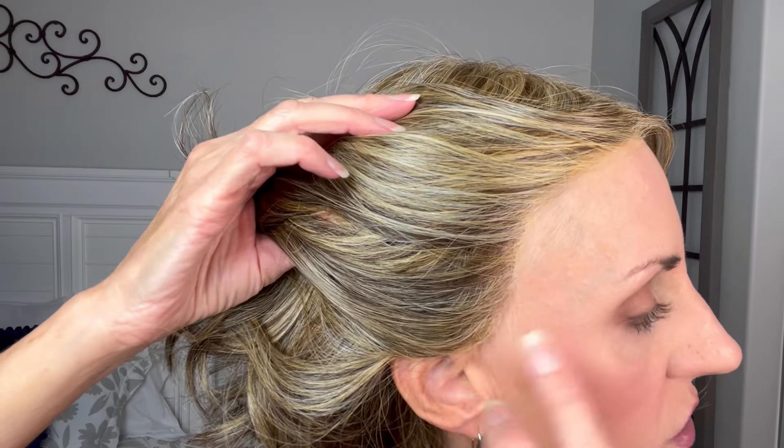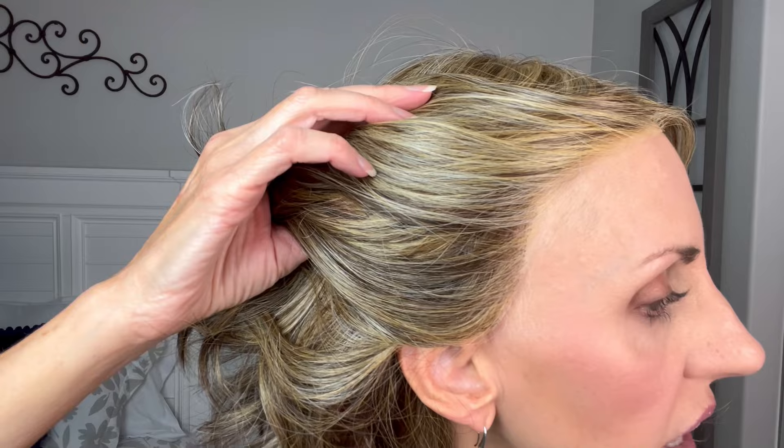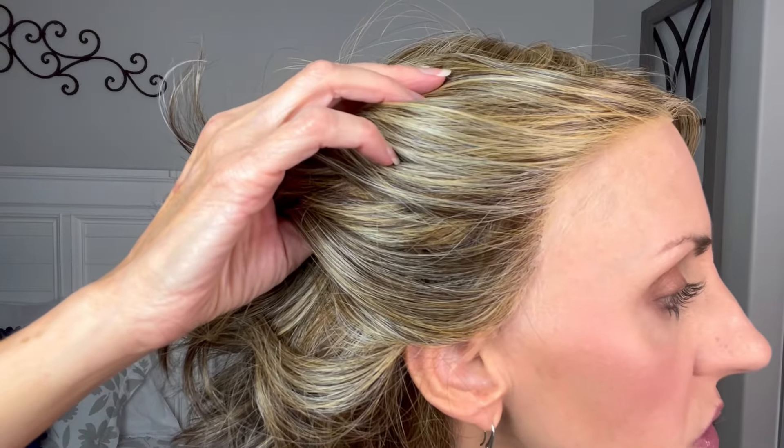So here is the ear-to-ear lace front. Really, really looks nice. These do have really, really great coverage at the ear tabs. I'm happy with that too. I think if you do have bio hair there, you should get pretty good coverage.